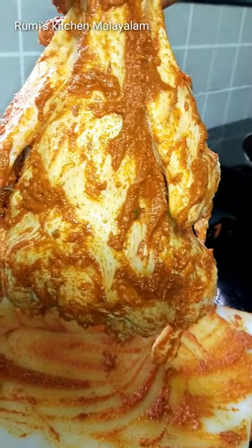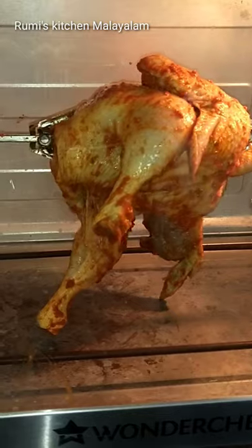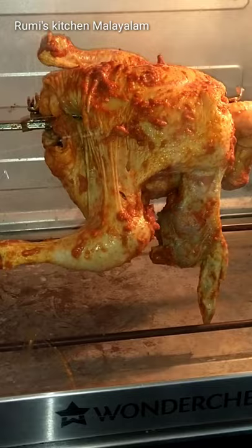Let's take a look at the rotisserie clip. In this country, let's take a look at the rotisserie chicken. Let's add the rotisserie chicken soup.